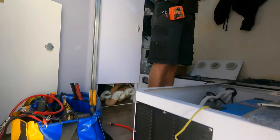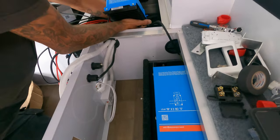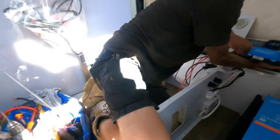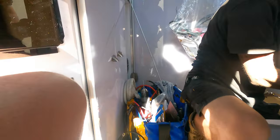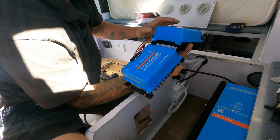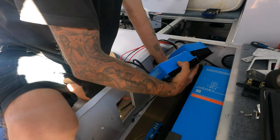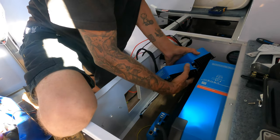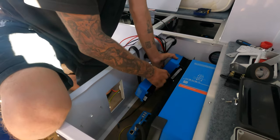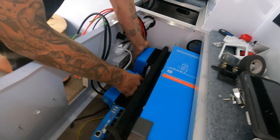That's all sitting in there. The solar charger up there is still connected at the moment, but that will disconnect and we'll just transfer it to this new setup — I'm going to run new wires over to it.